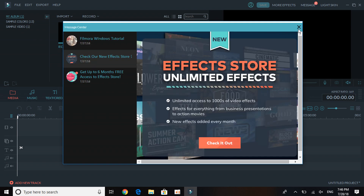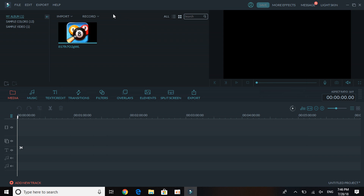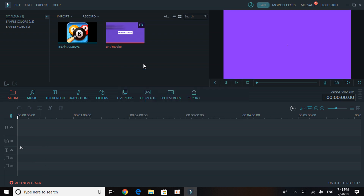Here is Full Feature — I've uploaded a clip just to show you. To import, you click on Import, then choose Import Media Files, Import Media Folder, or if you want to record you have Record from Webcam, Record PC Screen — which is basically a screen recorder — or Record a Voiceover. You also have tabs for music, text, credits, transitions, filters, overlays, elements, split screen, and export.